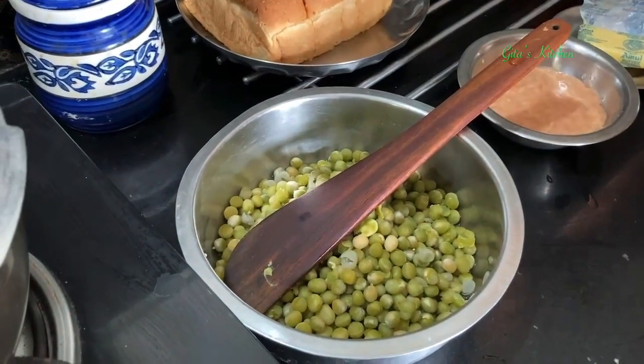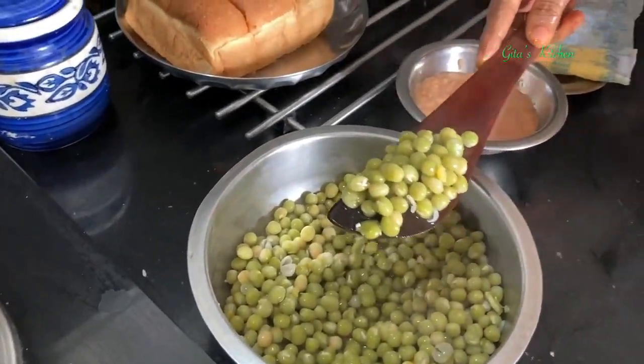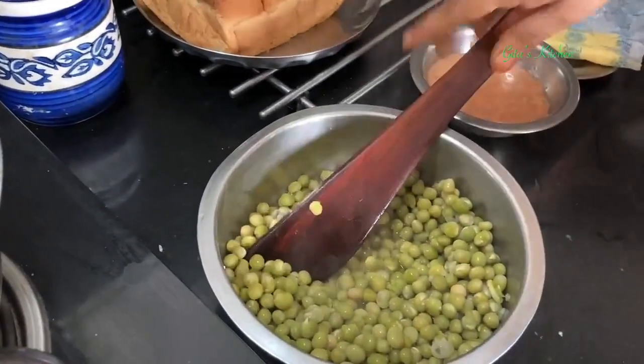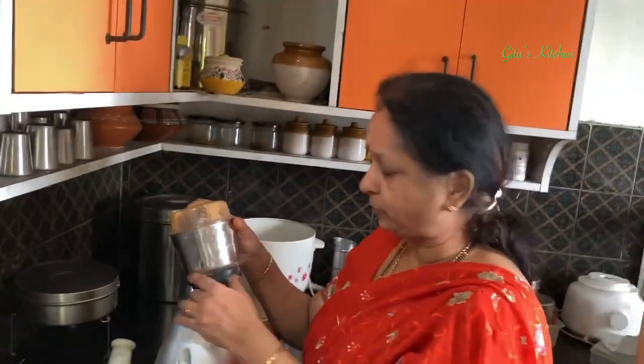Now we also have to take a little bit of the boiled peas — about 2 tablespoons is enough — and we will grind this also into a paste and keep it ready.